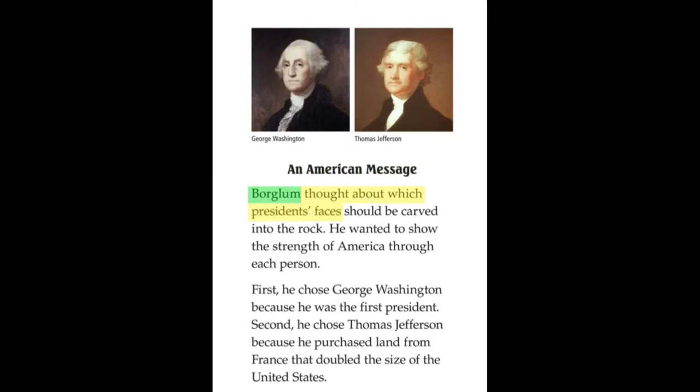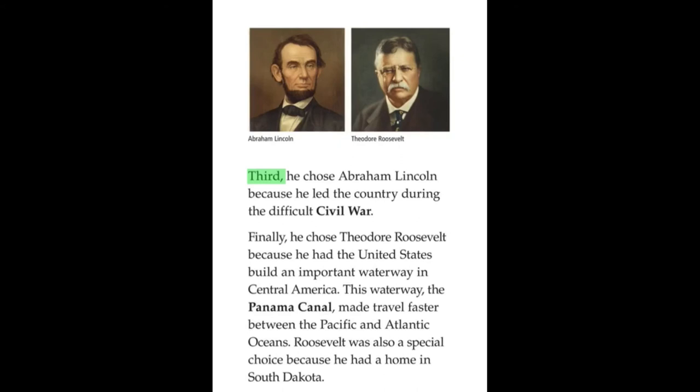An American Message. Borglum thought about which presidents' faces should be carved into the rock. He wanted to show the strength of America through each person. First, he chose George Washington because he was the first president. Second, he chose Thomas Jefferson because he purchased land from France that doubled the size of the United States.